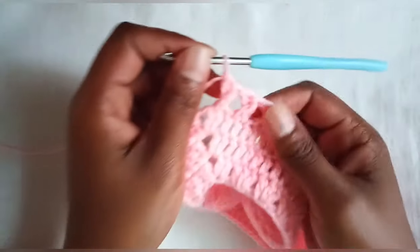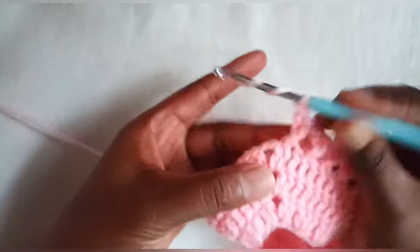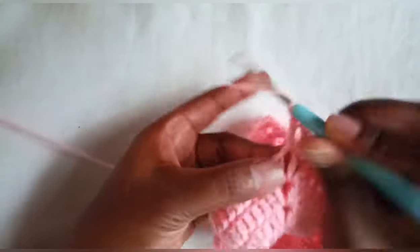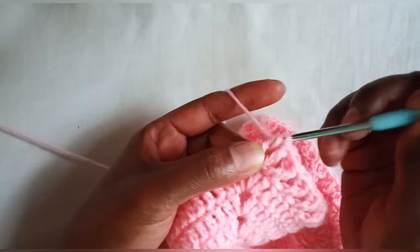When we get to our chain two space, make two treble crochets inside the chain two space, chain two, two more treble crochets. Then continue with the same criss-cross pattern until the end of the round.